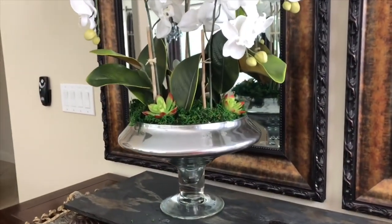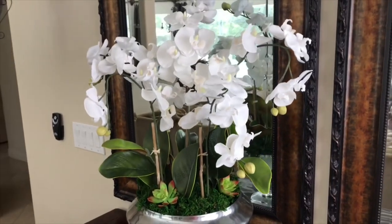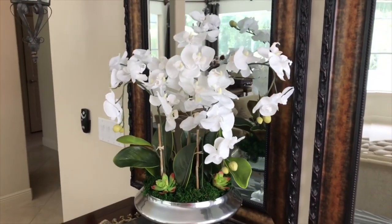Decorate your home with a beautiful floral arrangement. Create a custom, one-of-a-kind piece to suit your distinctive style and taste.